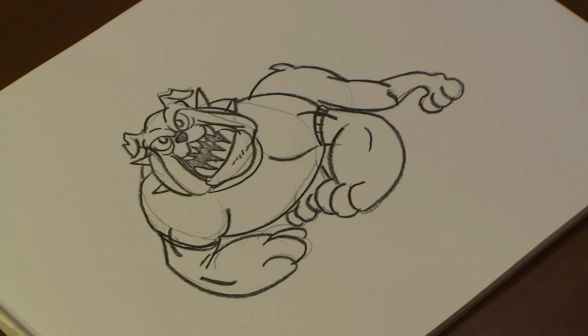There you have it. That's our bulldog. And that's how you draw a bulldog mascot. Hope you enjoyed. I'll see you next time. Bye.